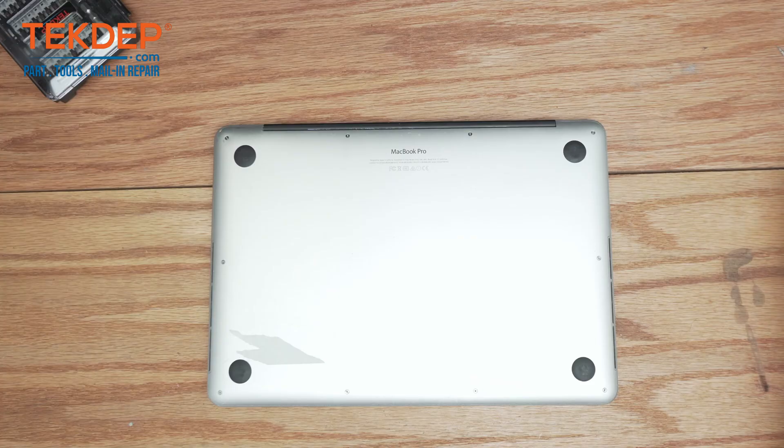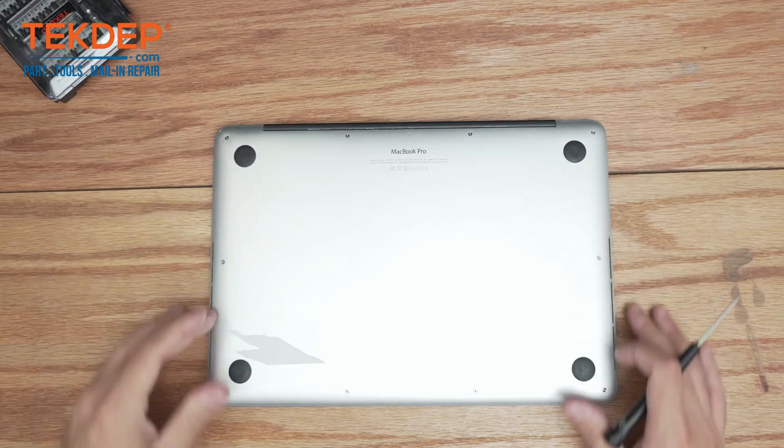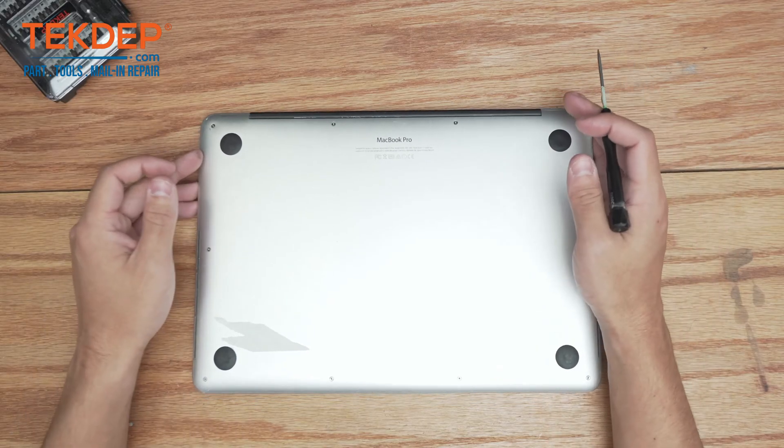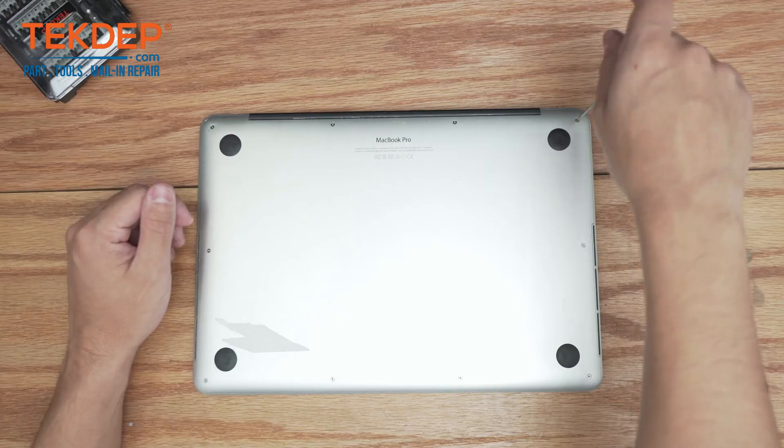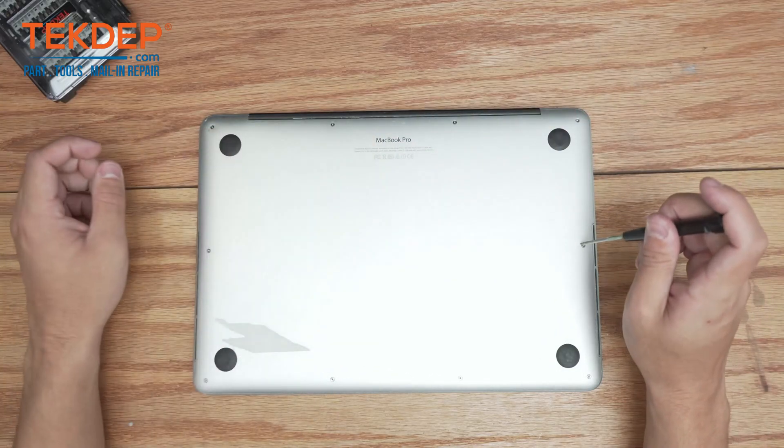Hey guys, welcome back to another Tech Dep repair video. In today's episode we're going to be working on an A1502 2015 MacBook Pro. This unit was mailed in to us for an LCD repair. Let's go ahead and get into it.